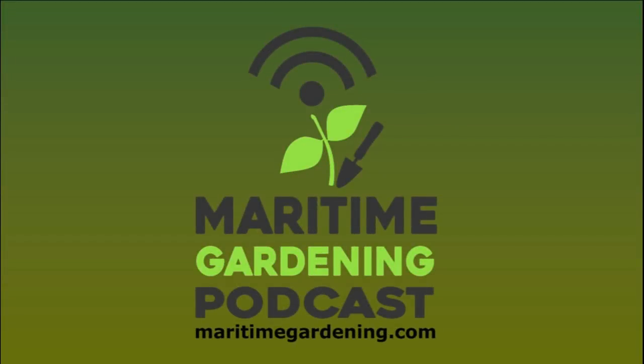Hey, it's Greg Otten here with MaritimeGardening.com. I thought I'd do something a little bit different today. I did a presentation at one of the local gardening clubs the other day, and I thought I'd take that presentation and share a part of it with you because it's relatively topical for this time of year. It brings together a number of things I've discussed offhandedly in my videos but never really addressed specifically.